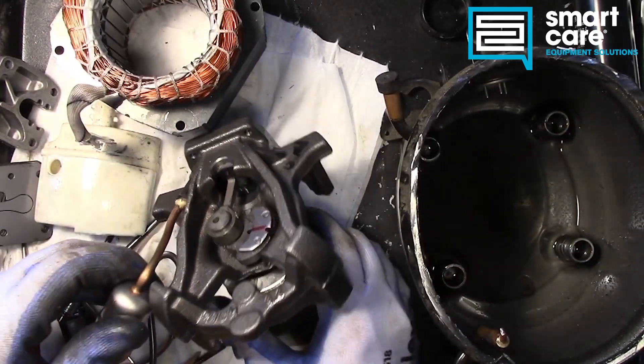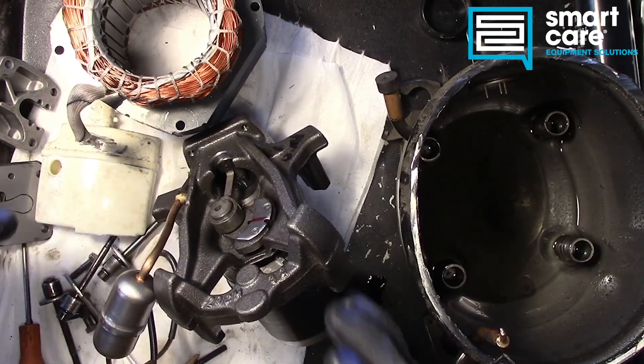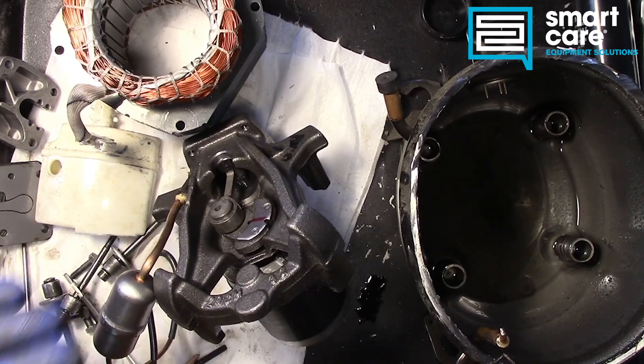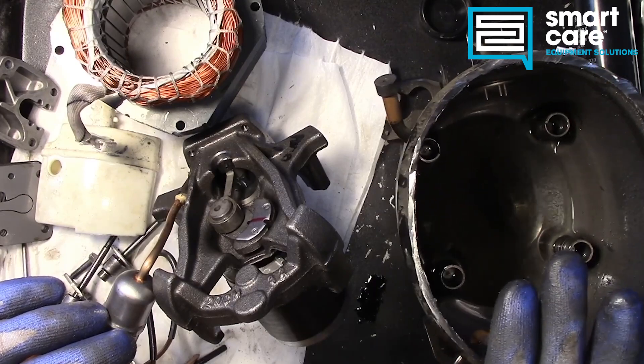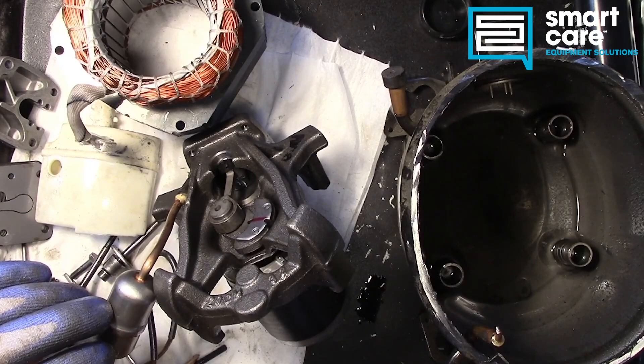There's plenty more to talk about with refrigeration compressors, but I think this gives you a good idea of what's going on inside this thing. We'll do another episode specifically focused on the electricals of the compressor — the external capacitors and the relay — and we'll tear those apart and go through those separately.